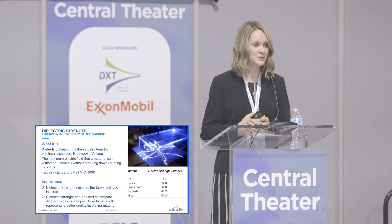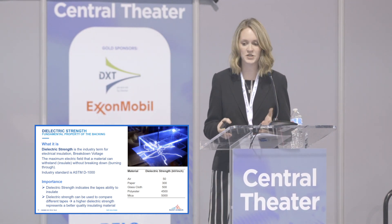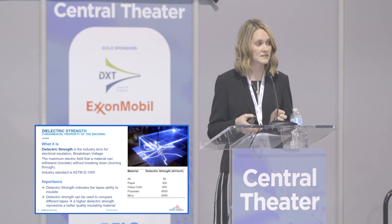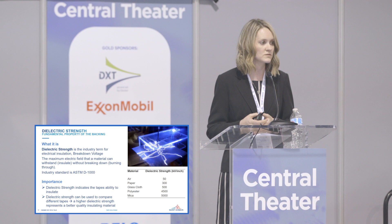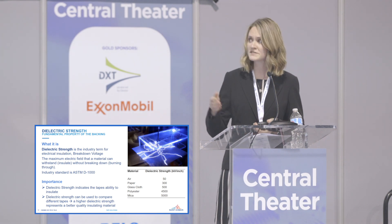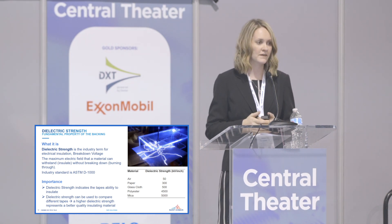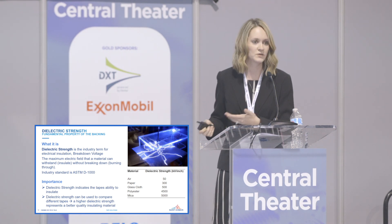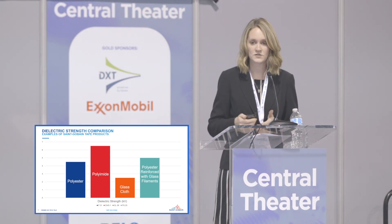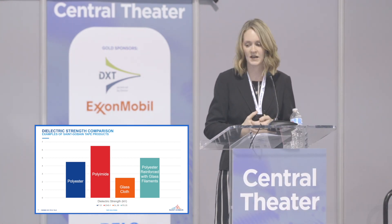Dielectric strength is the industry term for electrical insulation. It can be referred to as breakdown voltage in kilovolts or kilovolts per inch relative to tape thickness. The ASTM standard D1000 is used for pressure-sensitive tapes to test a number of properties including dielectric strength. Air is a very poor insulator. As you progress through materials like paper, glass cloth, up through mica used for high voltage insulation — for PSA tapes, common backings like polyester and polyimide have higher dielectric strength, while glass cloth tends to be lower.